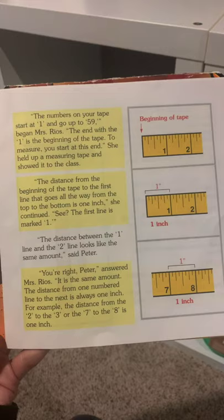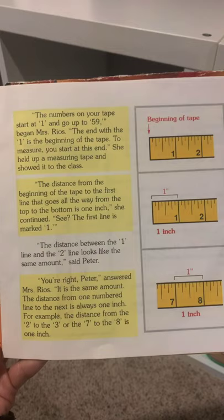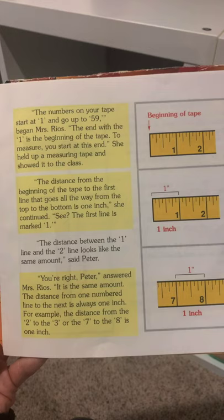To measure, you start at this end. She held up a measuring tape and showed it to the class. The distance from the beginning of the tape to the first line that goes all the way to the top to the bottom is 1 inch, she continued. See? The first line is marked 1.